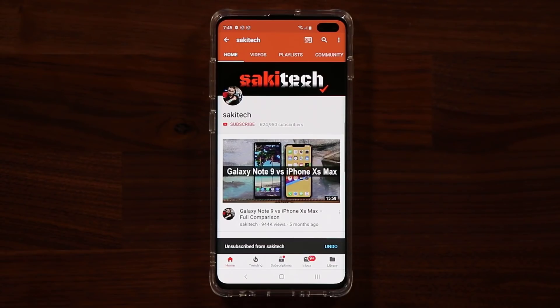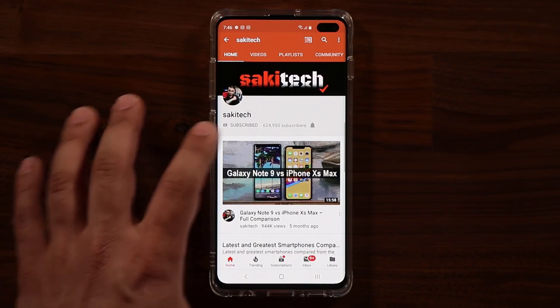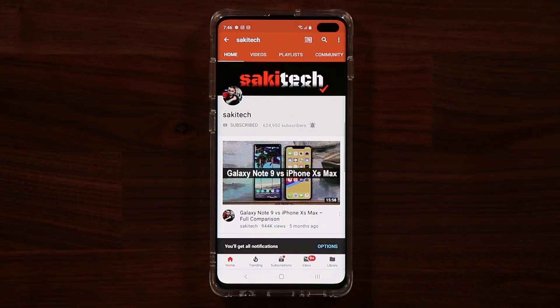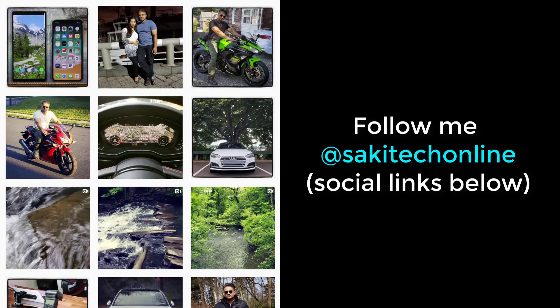If you found this video useful, make sure to subscribe to Socky Tech by clicking that button, and also click that bell icon to make sure you get notified every time I upload a new video. And if you use Twitter, Instagram, or Facebook, you can follow me at Socky Tech Online to get the latest updates as well. Have a fantastic day.